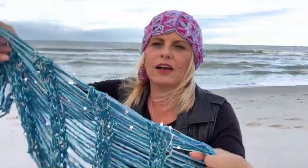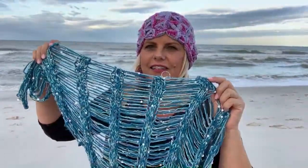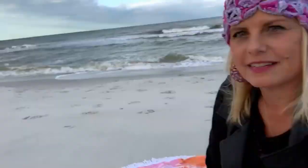It amazes me that the sequins sparkle that much without any sun — the sun is not even out yet. My tripod has seen better days; it's so windy today. If you look inside the book, it'll tell you how many balls of each. I don't know that offhand, but it's not a lot because it goes quickly.